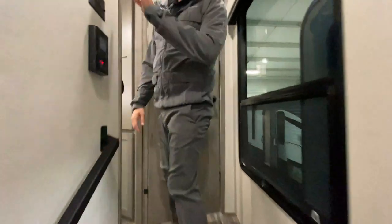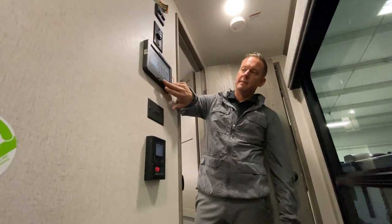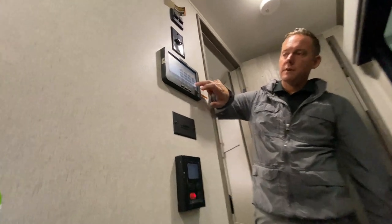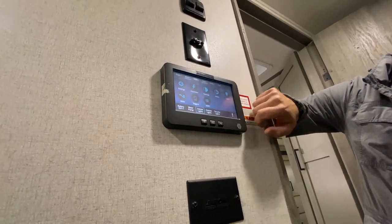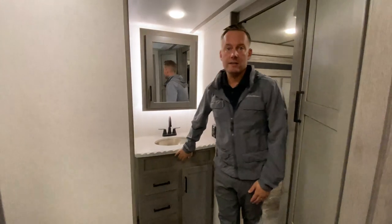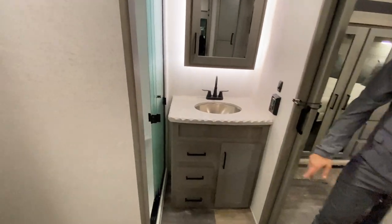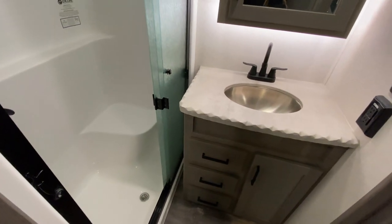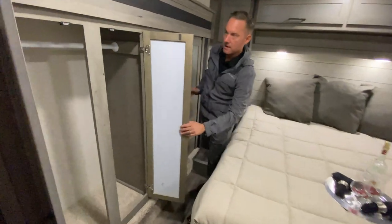Jack and Jill bathroom. Here's that in-command system we were talking about earlier — this is going to run everything: your lights, your awnings, even your slide out. And you can do all these things from an app on your phone as well, including your HVAC system. Jack and Jill bathroom with a huge shower with a stool or bench inside. Nice big closet in the slide.